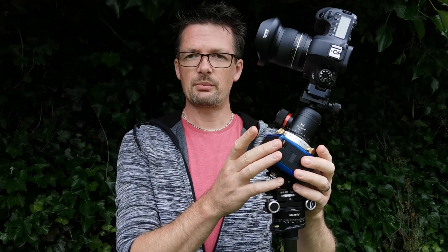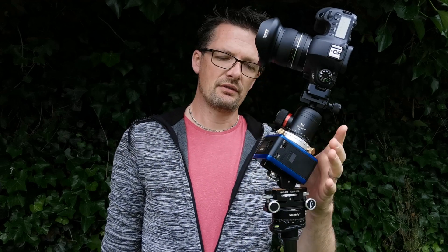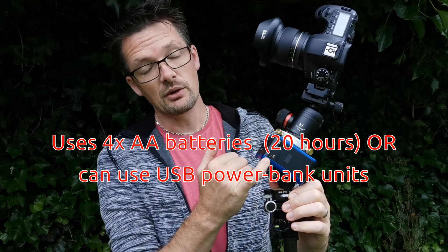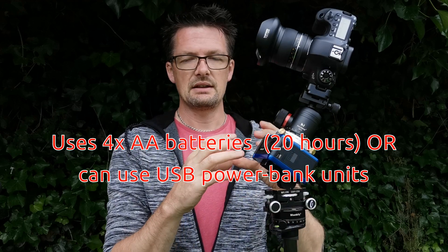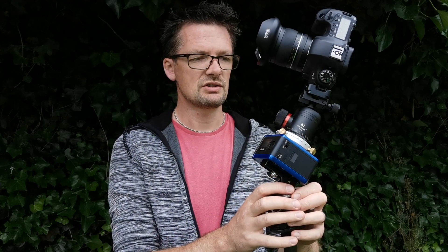A couple of specs about this little unit: you can power it off of four AA batteries. It's even got a little USB port on the side that you can actually power it off of USB power banks and things for charging phones.